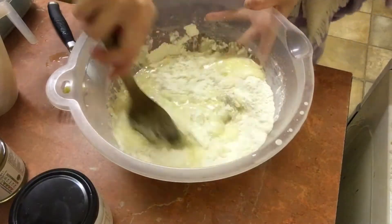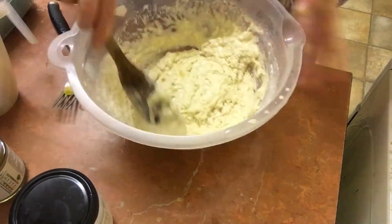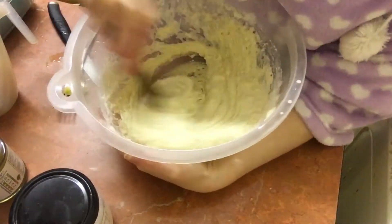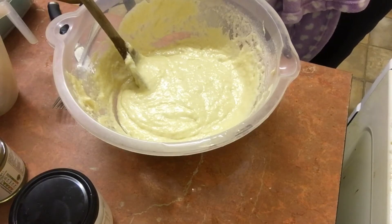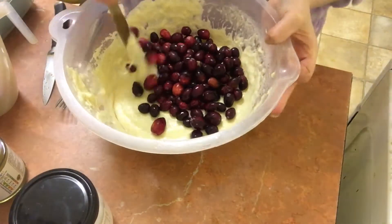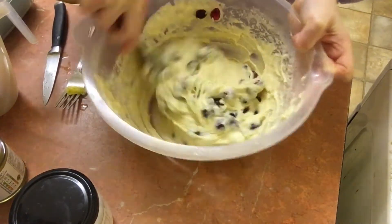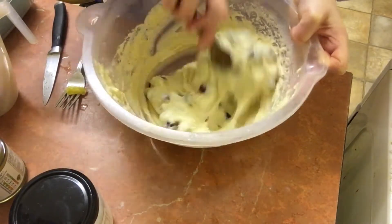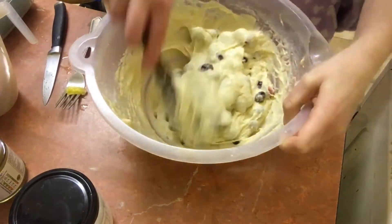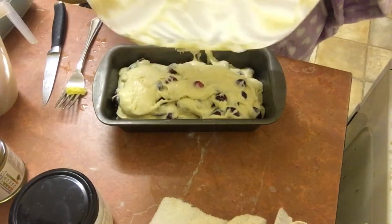Then you're just mixing the dry and wet ingredients together, and adding one and a third cups of fresh cranberries. When I mixed it all together it did look really dry and doughy, but once it was stirred properly it looked okay — and when it came out of the oven it was really soft and not dry at all. Just give it a good stir but don't over-mix.